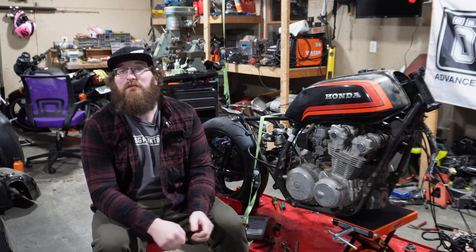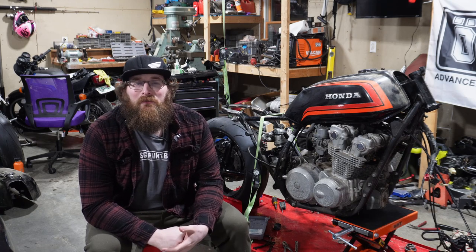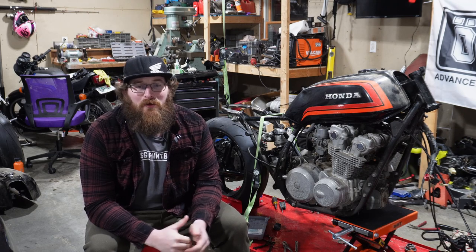I definitely like the Dunlops — I've had really good luck with them. I've run some other brands: the Battle Axes, the RS11s — those are also really, really good tires. The RS10s and RS11s are really, really good. But I've just kind of been running the Dunlops for a while. I know they have some issues on the track with premature wear, but I can't speak for the track; I haven't taken it out there yet.